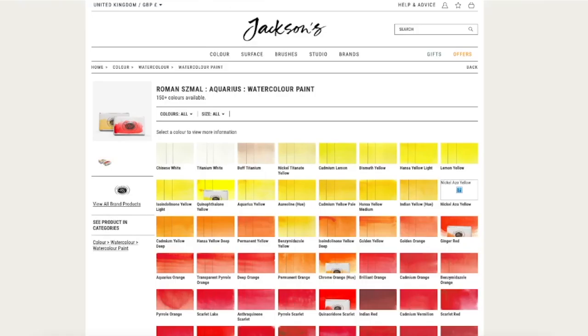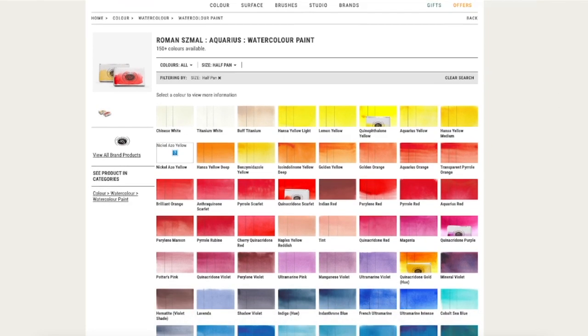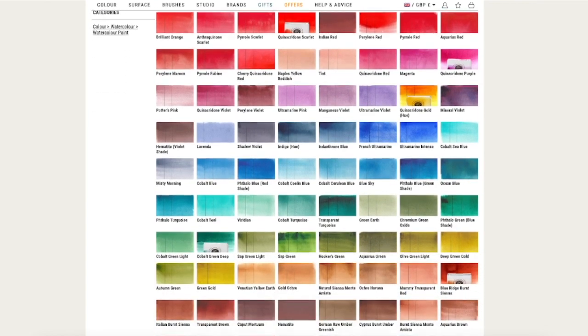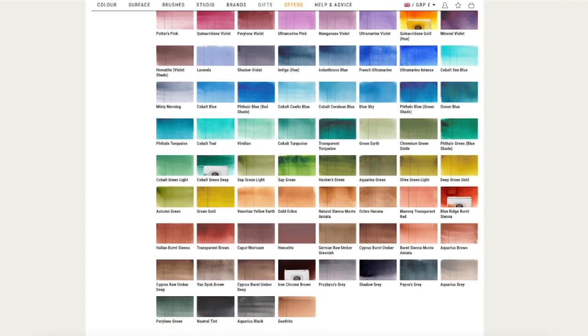One of the things that is relatively new is that you can now buy half pans from the watercolor company Roman Schmall. They used to only have full pans, but since they are expanding their range with more sets of half pans, they are also offering half pans now and there's quite a good selection. Of course it's not as much of a bargain as the full pans, but sometimes you really want smaller pans, so this is quite a nice solution.